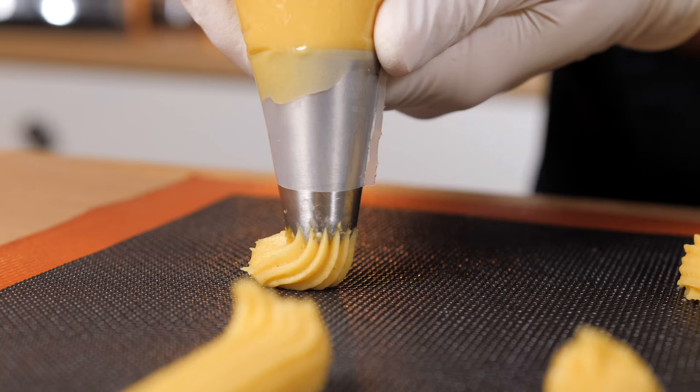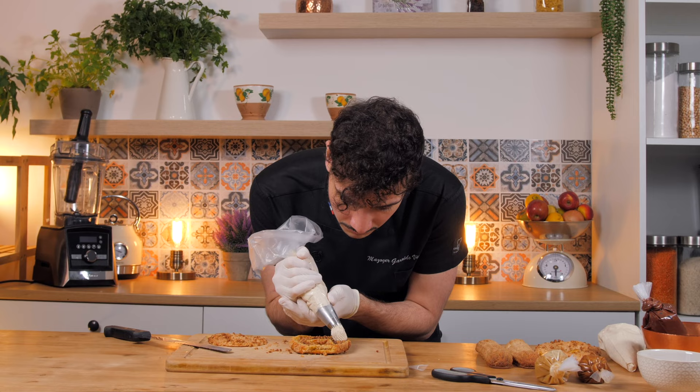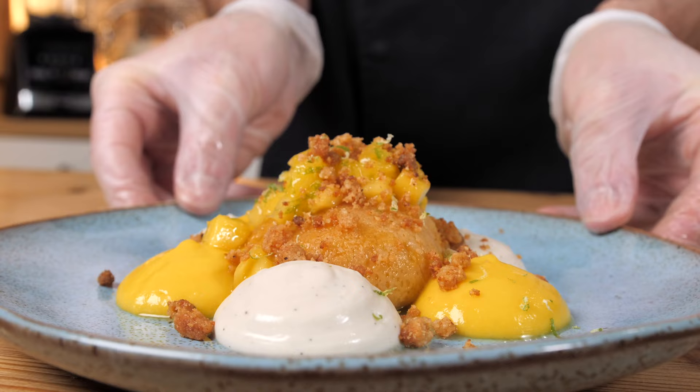Welcome to French Pastry Classics. My name is Victor Mazoyer and I am a French pastry chef. I specialize in vegan and gluten-free pastry.